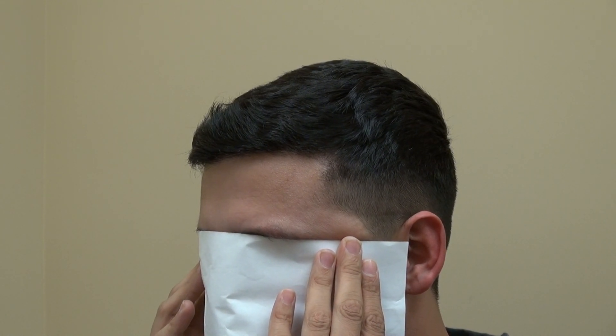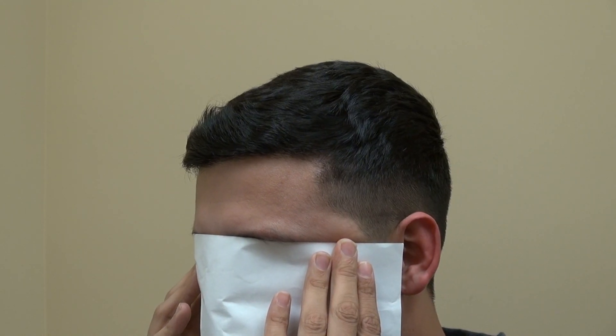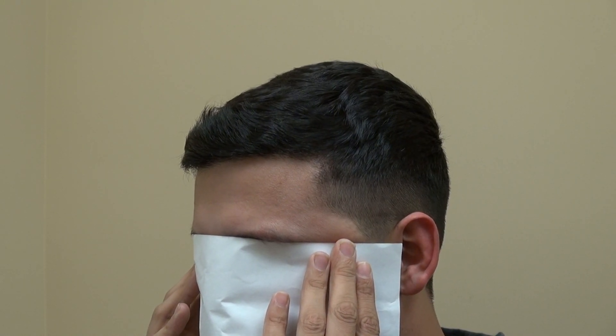We did the FUE method, and you can see he shaved his head. You can barely see any scar, and that's the great thing about the FUE — you can shave your head without much detectability.